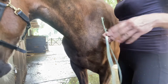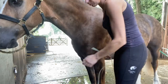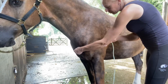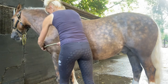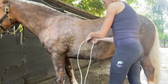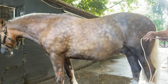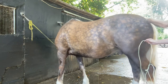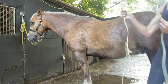We've got our piece of string here and you want to take the measurement from the middle of his chest. So we start our tape measure here and we go round his shoulders in a straight line, over his belly in a straight line, and then you want to end it in line with his tail — the top of his tail down. So that's our measurement for his rug.